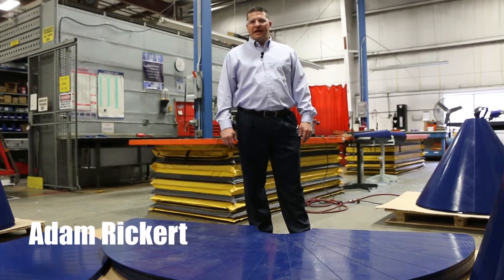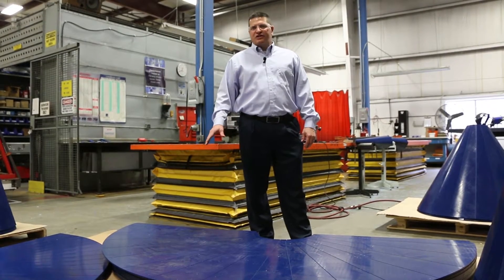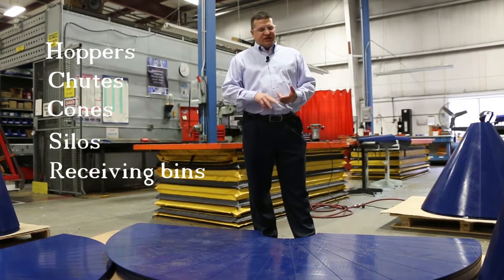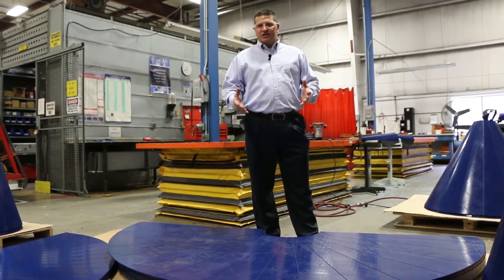Hi, this is Adam from Quadrant. We're here to talk to you today about bulk material handling issues in a variety of industries and applications where you might have hoppers, chutes, cones, silos, receiving bins — things of this nature where you don't have product actually flowing down like it's supposed to.